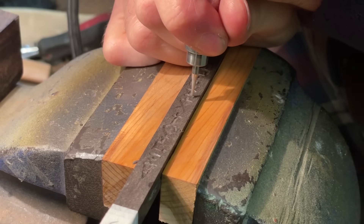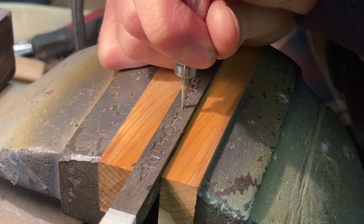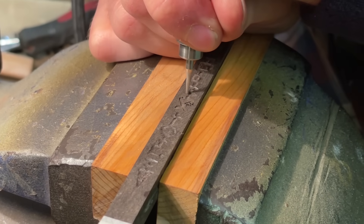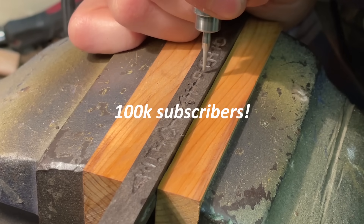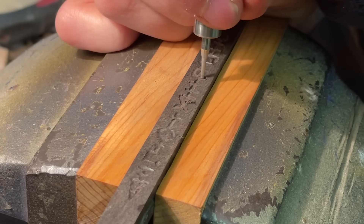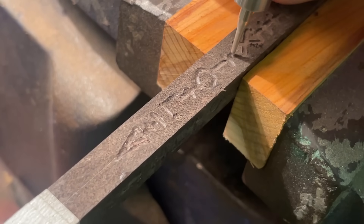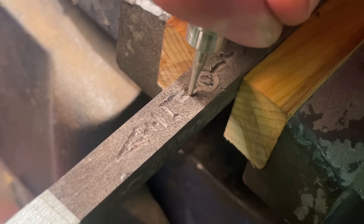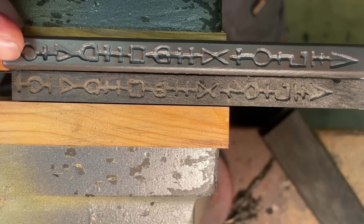I decided to go back over the runes with the Dremel just to get a more consistent depth and square up the channels, which I think really helps highlight the details. It was much easier to follow the carved grooves and didn't seem to cause so much tear out. I've also made some wooden jaws for my vice. I'm waiting for 100,000 subscribers to make Voldemort's wand, which was also made from yew, so please subscribe if you haven't already. I'm showing my fingertip here because everything is always much bigger on screen — please take a look at your hand so you can appreciate how intricate this is.